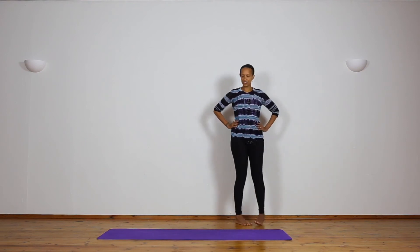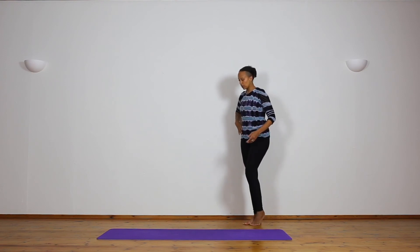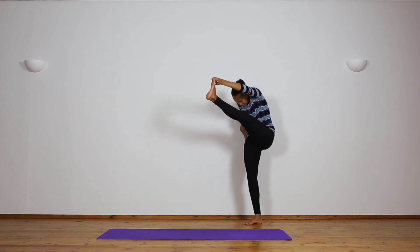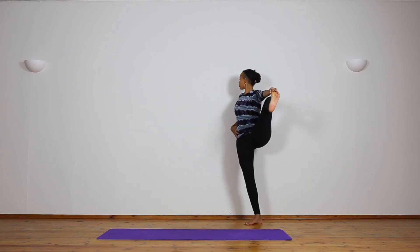Let's do the other side. Place the left hand to the wall or the elbow touching for a little bit of stability. Inhale, take hold of the left big toe, keeping the legs straight or a little bit bent. Exhale, head down. Breathe — one... two... three... four... five. Inhale, head up. Exhale, open the leg out to the side. Look to the right and breathe — one... two... three... four... five.